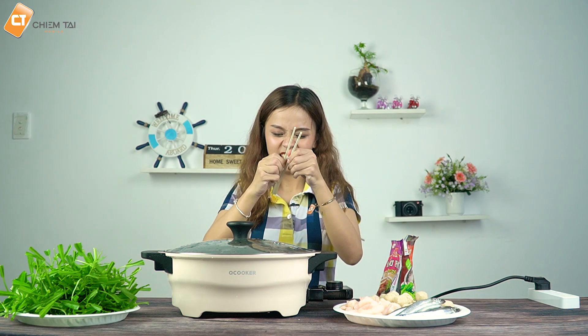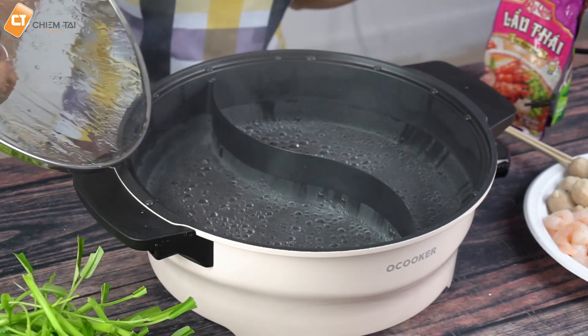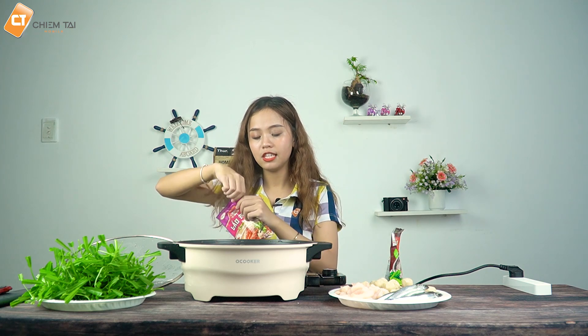Now the water is empty for 5 minutes. Now I will waste water in the water for a few minutes.